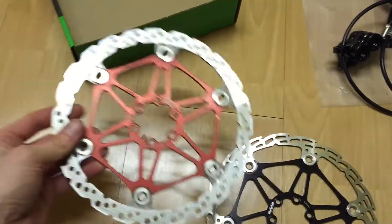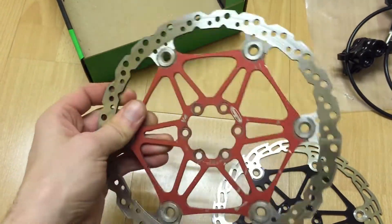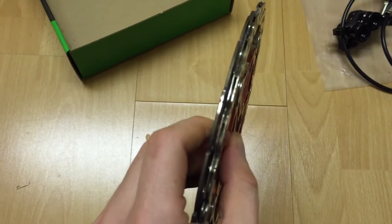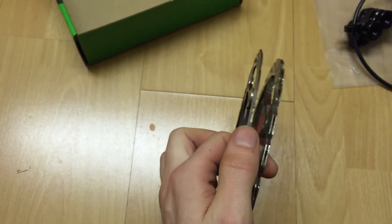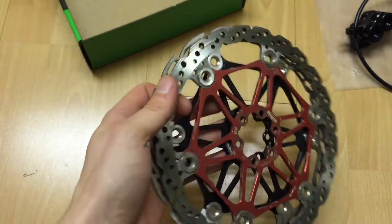I compare it to a set of V4s — these are the vented ones, the double-vented. You can see the thickness comparison between them; you can see it's much thinner. You definitely feel the weight difference on them.